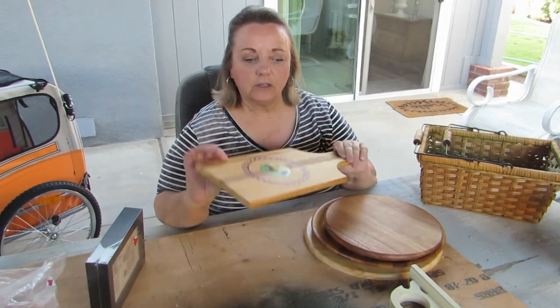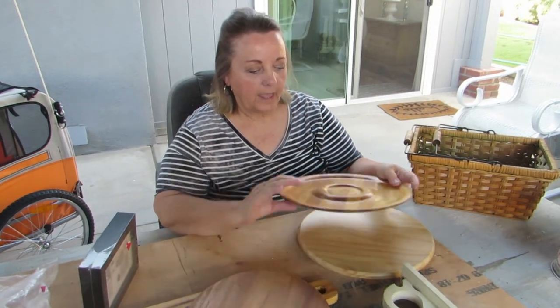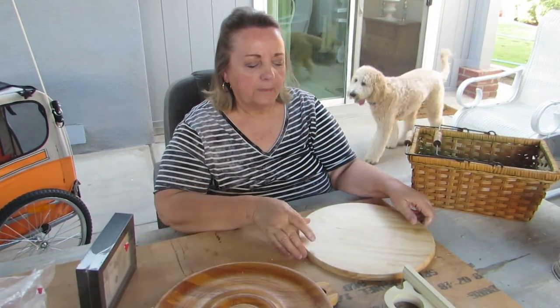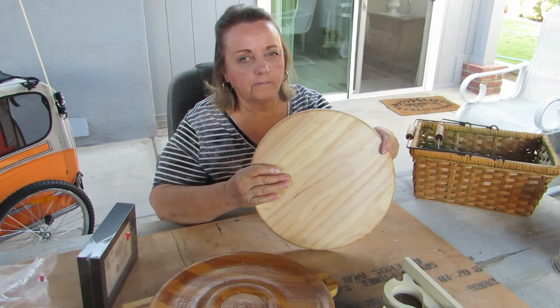So this was $1, so it was $0.80. I'm going to be sanding all of these. This was $1, so $0.80. And this was $1, so it was $0.80. I believe this little bigger one was $1.50.